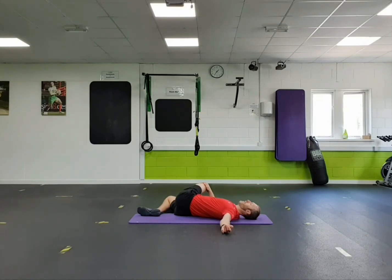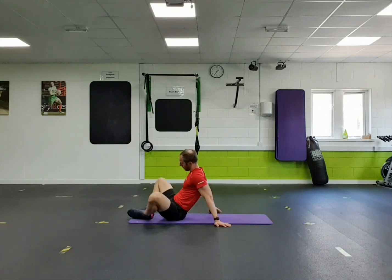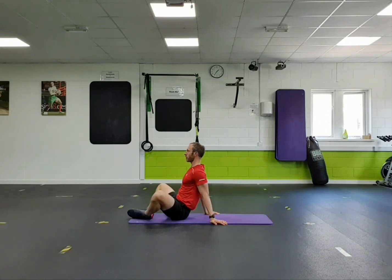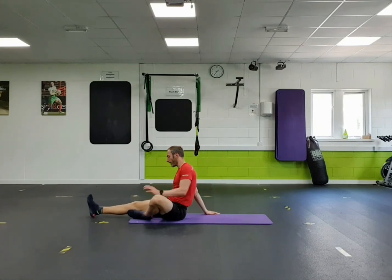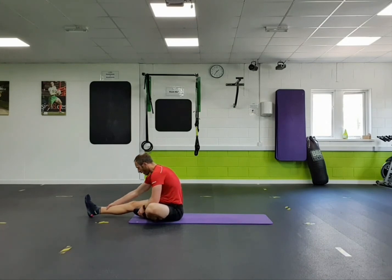And gently back to the middle. Sit yourself up. Soles of your feet together. Sit tall and ease your knees down towards the floor. And then straighten your right leg. Put the left foot in. Fold at the hips and reach down. Open.